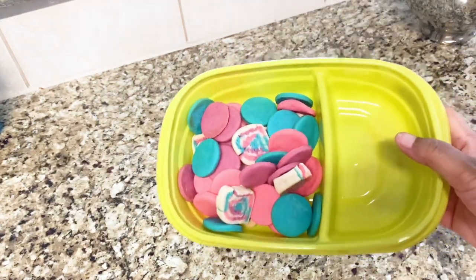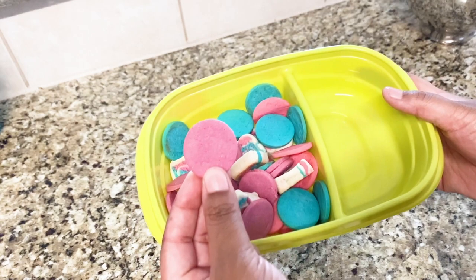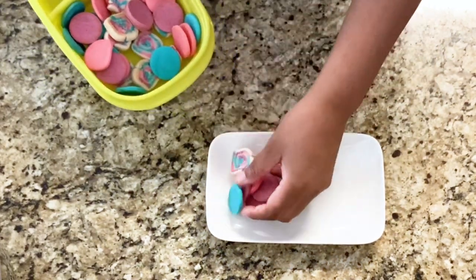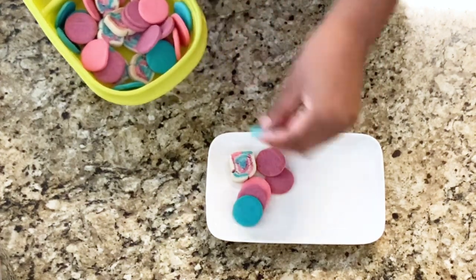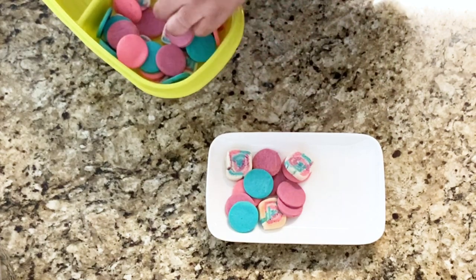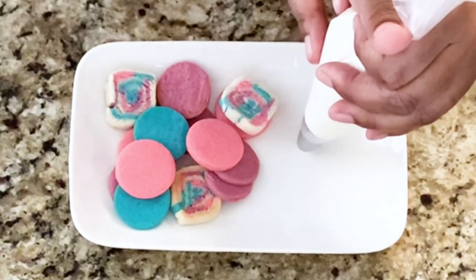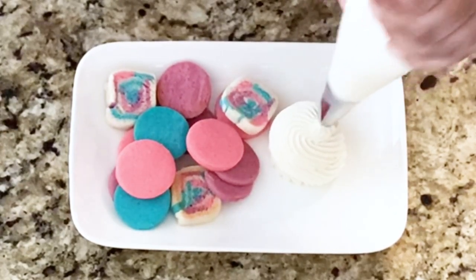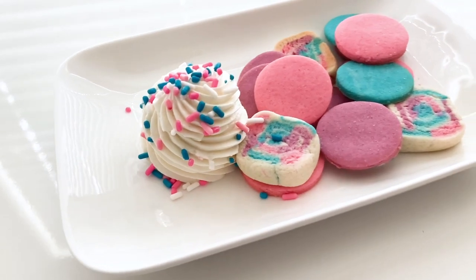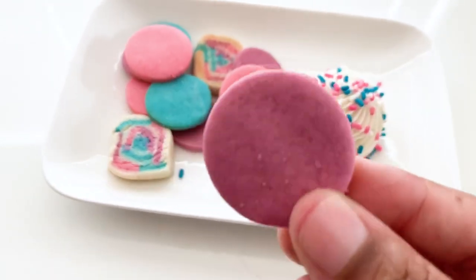Now we have our cookies and our frosting all ready to go. Look at how cute these dunkable cookies came out — look at that color, how strong it is. These cookies were perfect, they weren't too sweet, and it really paired well with that ermine cooked flour buttercream. So now we're just going to put these out on a plate, make it look all cute, and then I'll show you guys how this buttercream pipes and of course how to eat these two delicious delicacies together. You can really see just how smooth and stable this buttercream is — look how beautiful this combination is and watch how silky smooth this frosting is.